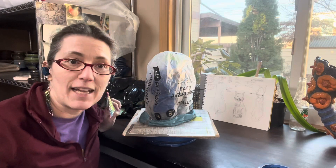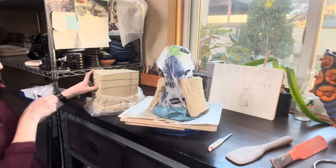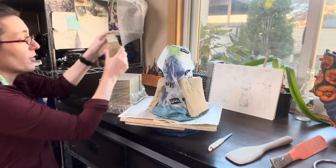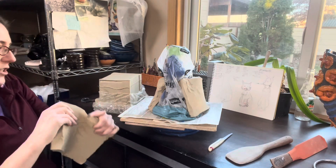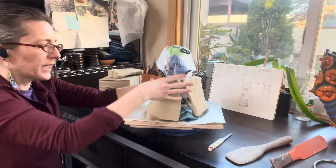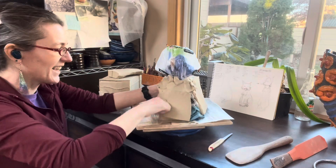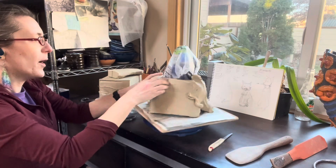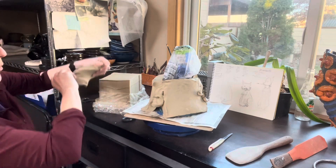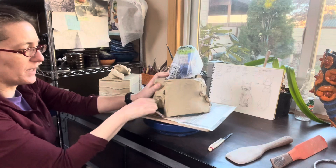My next step is I'm going to add some clay. I'm attaching big pieces of clay onto the armature and my first goal is just to get the whole armature covered. I'm using boxed clay — if I had enough recycled clay I would use that. I'm simply cutting some slabs off and I want to cover it with fairly thick pieces of clay.